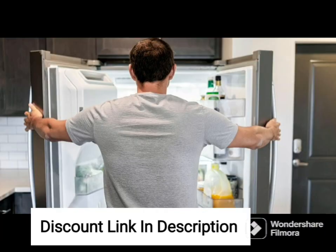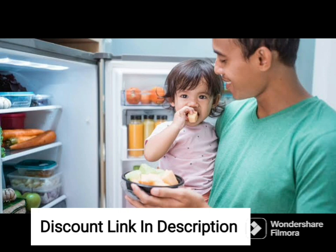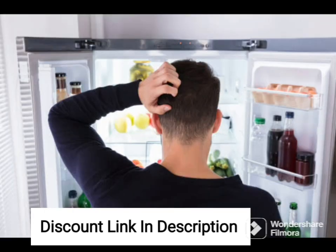Overall, the Samsung 236L 2-Star Digital Inverter Frost-Free Double Door Refrigerator RT28C3452CU-HL, Camellia Blue, is a stylish and efficient refrigerator that offers a range of innovative features. Its digital inverter compressor technology, frost-free technology, and convenient storage features make it a practical and innovative option for any kitchen. The Camellia Blue finish adds a pop of color to any kitchen decor, making it a stylish addition to your home.